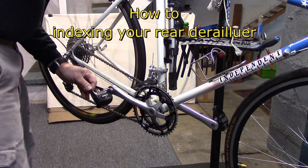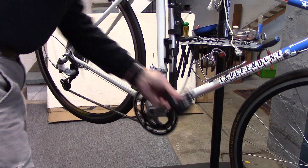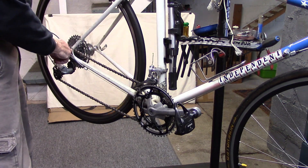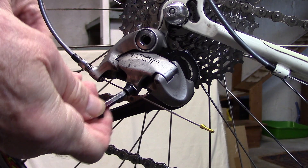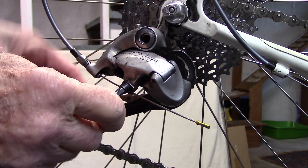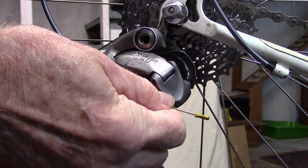With your bike on your bike stand, make sure you shift to the smallest chainring and the smallest cog. Then release the pinch bolt on the rear derailleur cable so the cable is nice and loose.